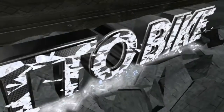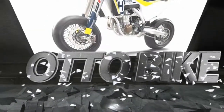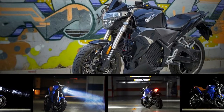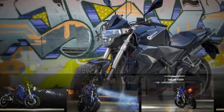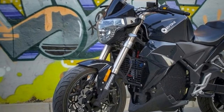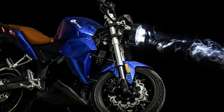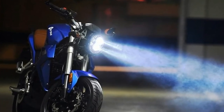EICMA might have been dominated by the likes of Ducati, Honda, Yamaha, Suzuki and Kawasaki, but this little electric firm have been making waves too. This is the 2018 Evoque Urban Classic, an electric motorcycle built specifically for those who want electric powered mobility with a reasonable price tag.